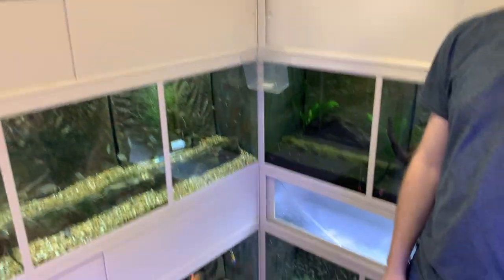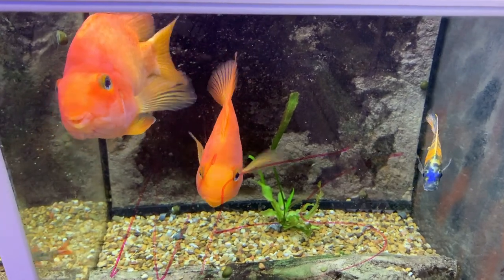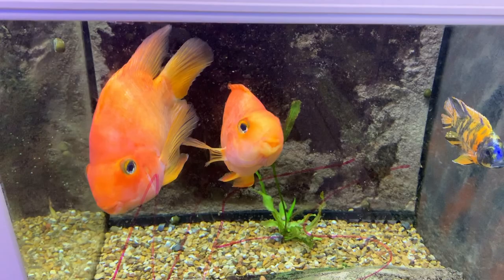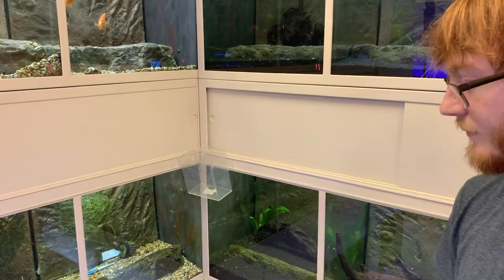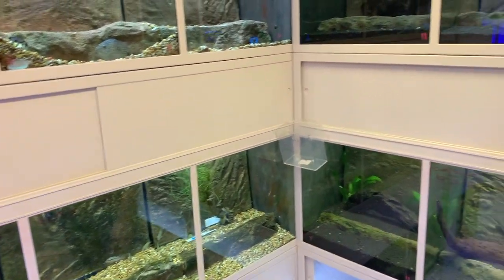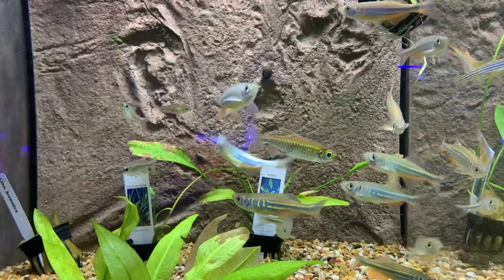One of the first things I noticed was some bigger fish down here. Jacob explains they're holding those for a customer who had an unfortunate mishap with their tank — pretty cool that a local fish store will do that. On this side they have more aggressive fish, some cichlids, and they'll work towards more community fish as we move toward the front.